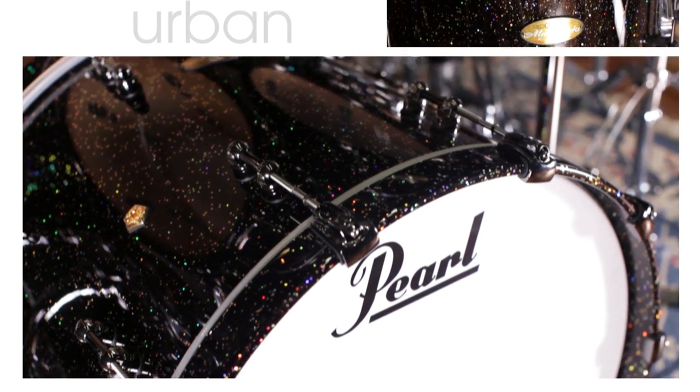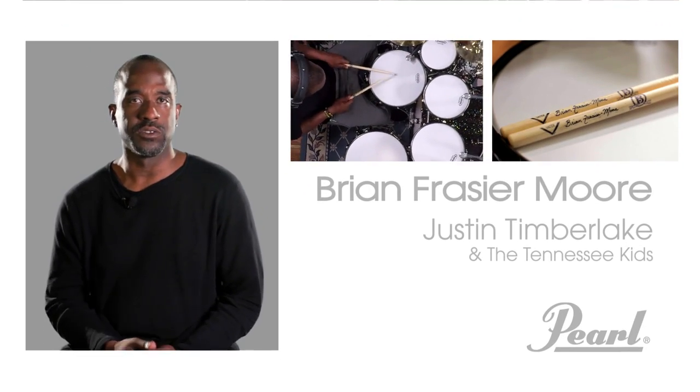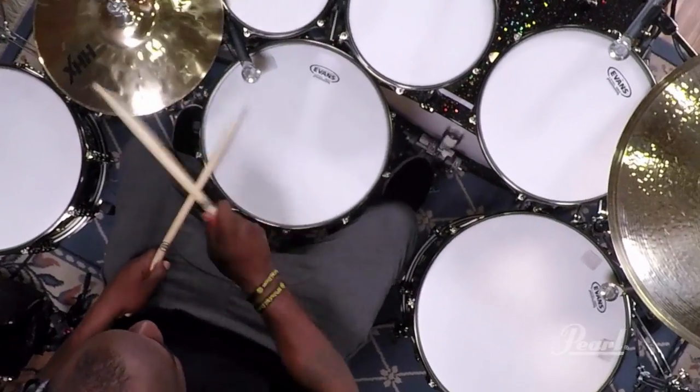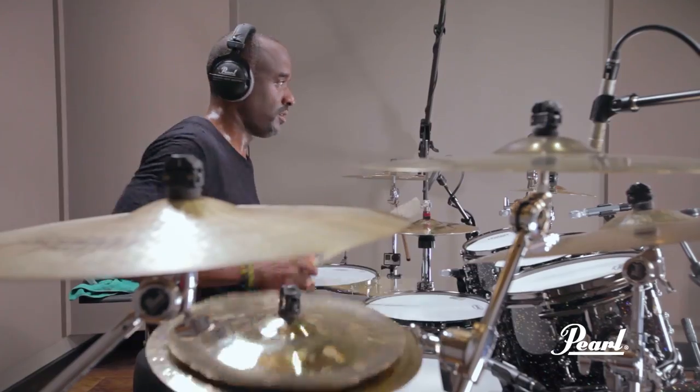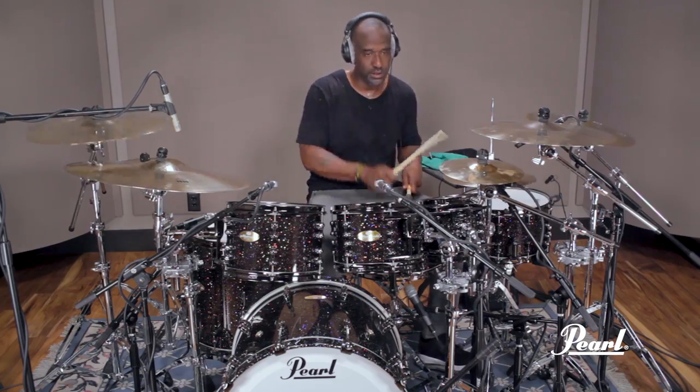This is Brian Frazier-Moore with Justin Timberlake and the Tennessee Kids. This is what I look for in a drum set. If I know that I want that attack, if I want that body, I want that control, I know that the Urban Shell recipe is the one for me.